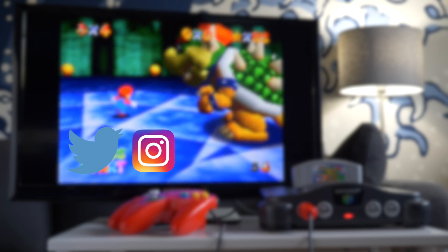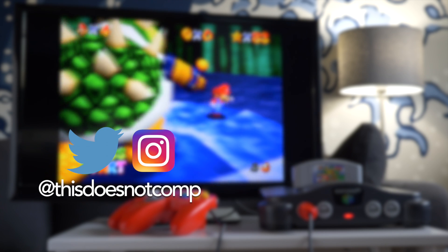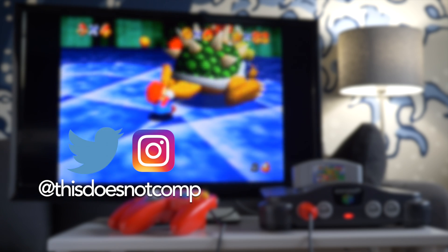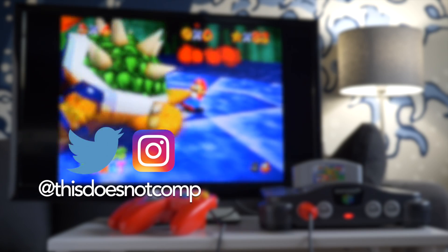If you liked the video, I'd appreciate a thumbs up, and be sure to subscribe. You can follow me on Twitter and Instagram at ThisDoesNotComp. And as always, thanks for watching.